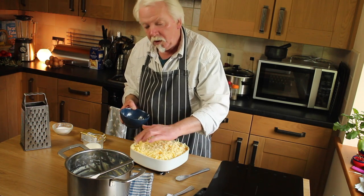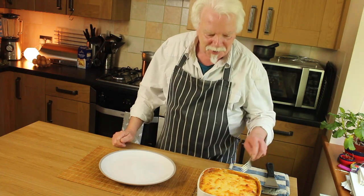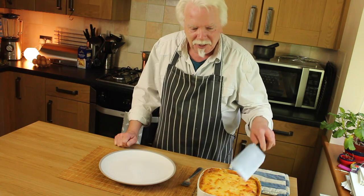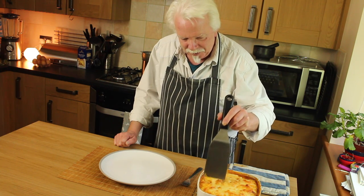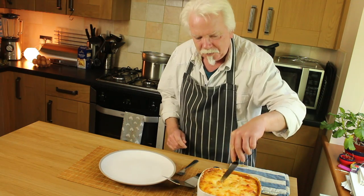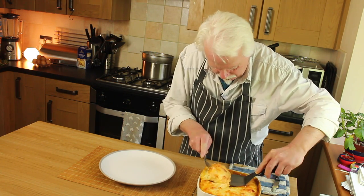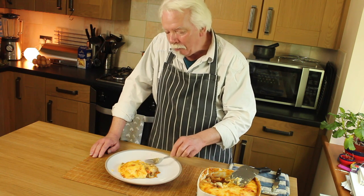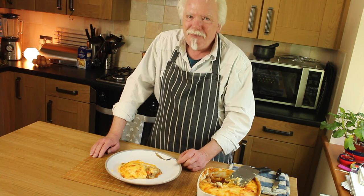That goes in the oven for about 20 to 25 minutes until it's golden brown and crispy. And here it is — our wonderful Shepherd's Pie. Contains no shepherds and isn't really a pie, but I'm sure it'll be delicious. It's been out of the oven for about five minutes so it's stopped bubbling and sizzling and is now safe to eat. Use a knife to cut through the cheese on top, otherwise you'll drag the whole lot off in a slab. That is seriously lovely.